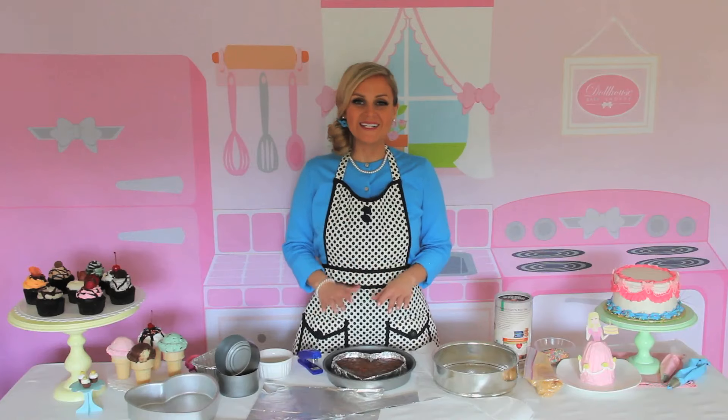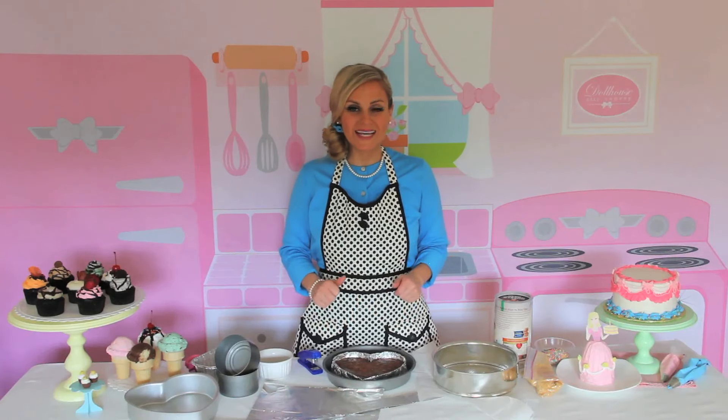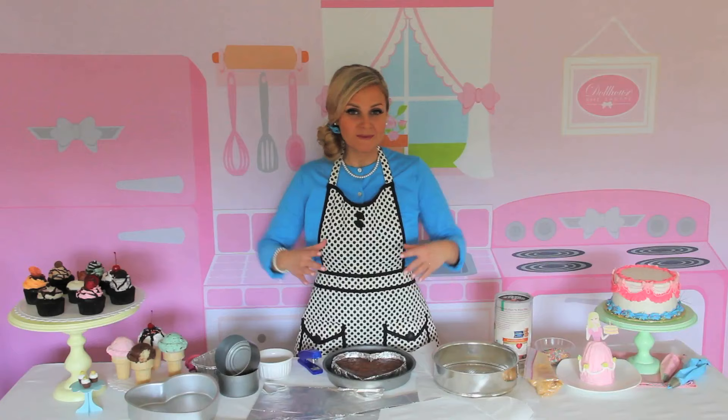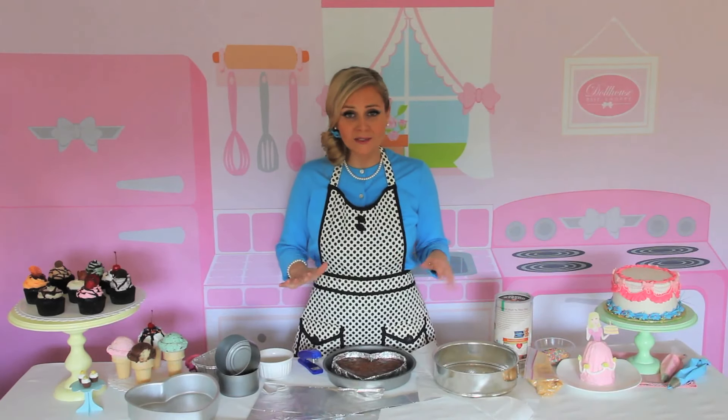I'm really excited to share with you guys my do-it-yourself pan technique because I've honestly never seen this done before, and it's such a great solution for when you want to bake either a cake or a brownie, even a cheesecake, and you don't have a specific size or shaped pan that you want to work with. So here's a great solution.